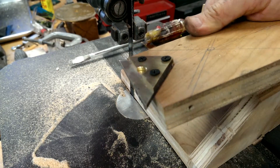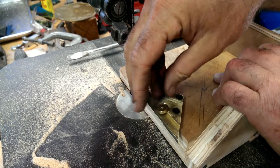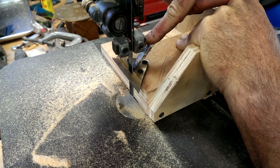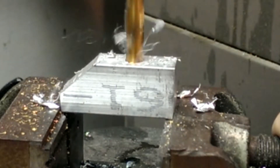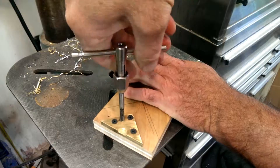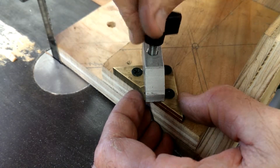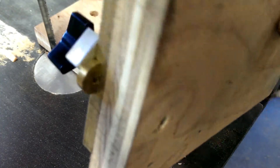I have two pieces of eighth inch brass screwed to a piece of plywood that fits in this little fixture, and this sits right in this opening. I'm going to put a little clamp on here, but I'm going to try this first one just like this — I'm going to push that right through. This is the clamp.